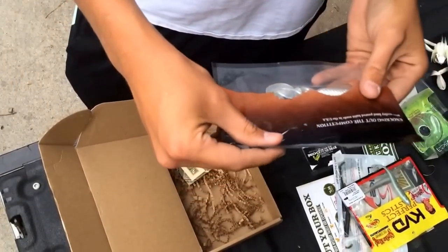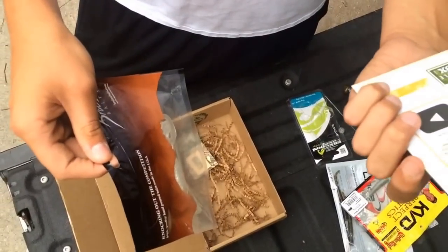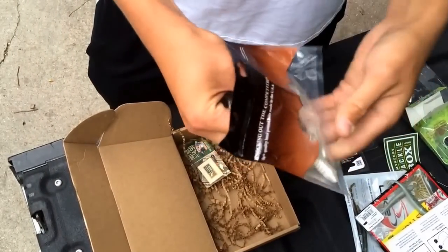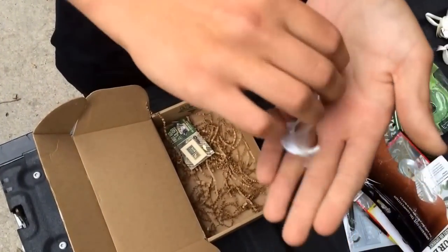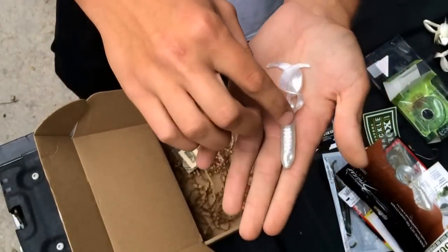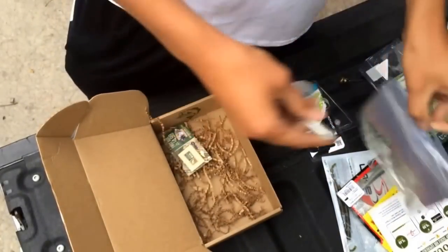Next and finally we have the Bruiser Baits Evil Twins. I've seen these before from Fluke Master — he's used them before in a slam. Pretty nice. They have two tails and give off a lot of action with the ribs. And yeah, that's it.